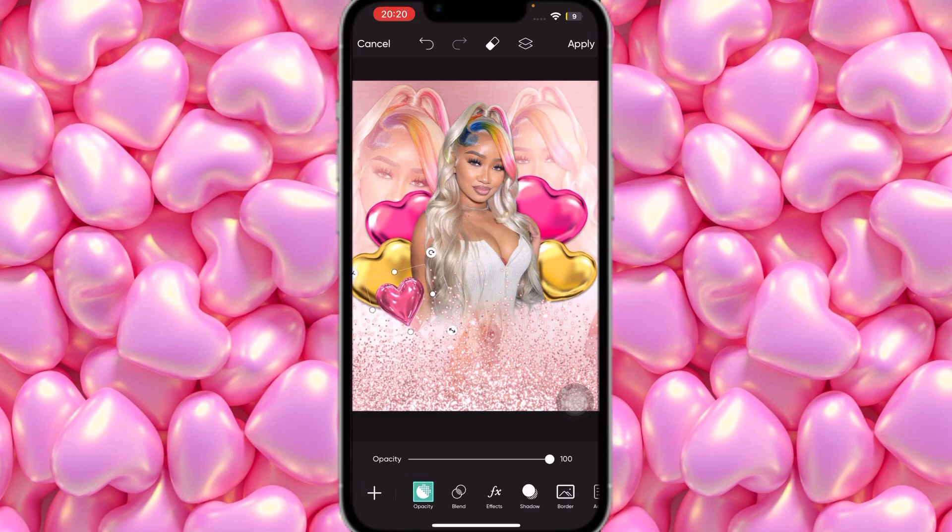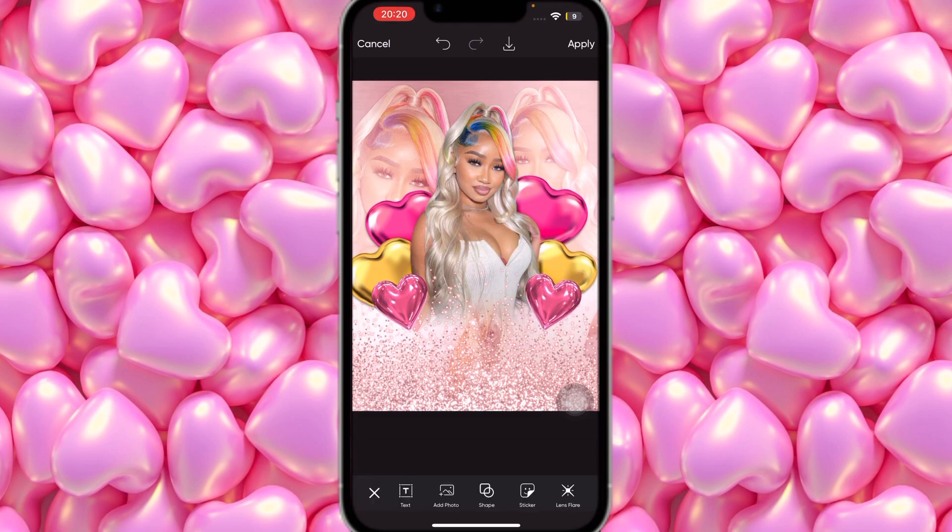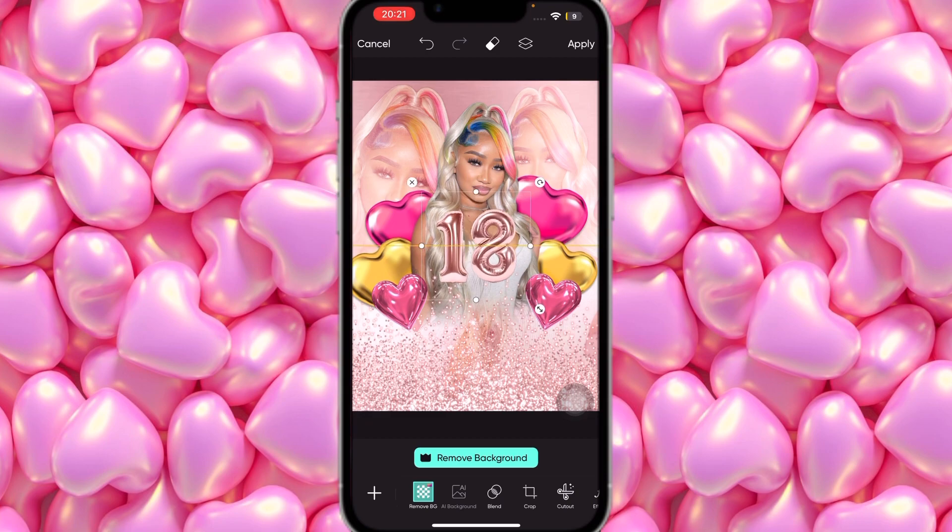Place the heart balloon somewhere here, then duplicate it, tilt it the other direction, and place this one here. We're going to use these three balloons — sorry for not finding the exact one, but these are pretty much the same and cute as well. I also went on Safari to search for the '18th birthday balloon in rose gold' and got that too — make sure you remove the background from it.